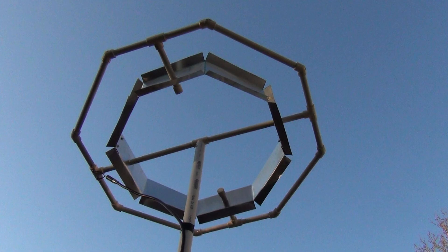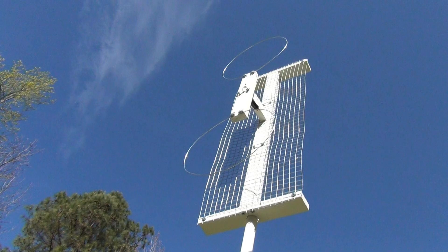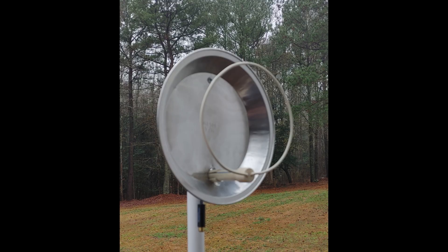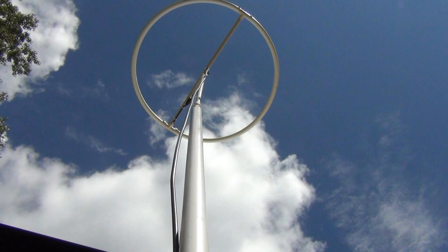Over the past year, I've posted quite a few designs for homemade do-it-yourself antennas. Each antenna has been tested to be sure it receives good over-the-air station reception, and many of them have been built by numerous people. The number one question I am always asked is: will this antenna be good for my particular situation?